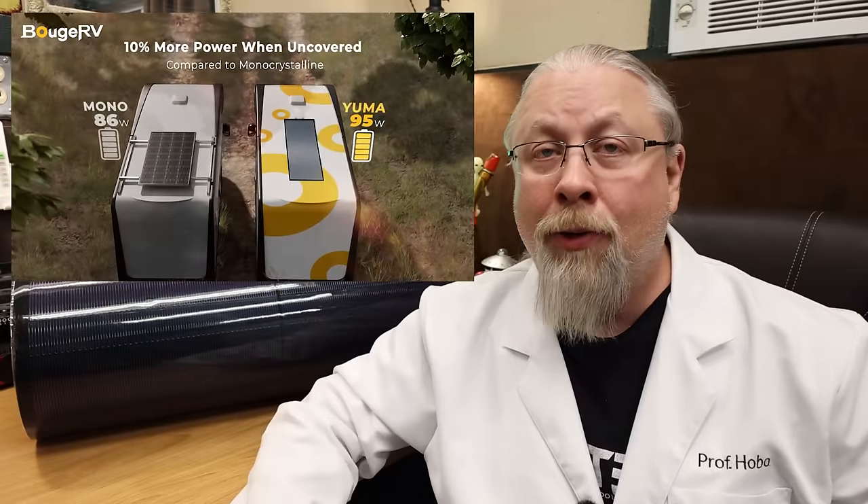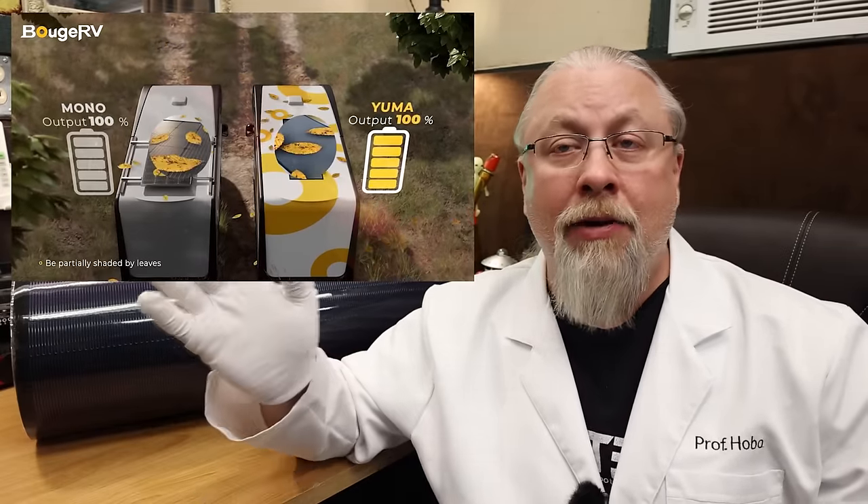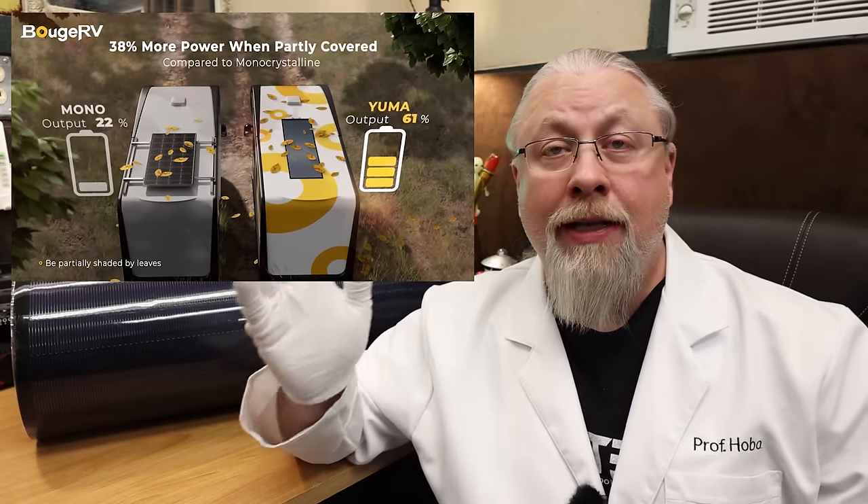That's not to say the CIGS Yuma panel from Bouge RV is all rainbows and unicorns — there are some downsides. First is the efficiency. Whereas a typical mono glass panel might have 23, 25, or even 26% efficiency in some cases, the Yuma CIGS is only rated at 16% efficiency, meaning you need 30% more surface area to get the same amount of power. However, the difference is often much less than that because the Yuma is far more shade tolerant, so in lower light, poor weather, or under a canopy like in a forest, the Yuma will actually output more raw watts per square foot than a typical glass panel.